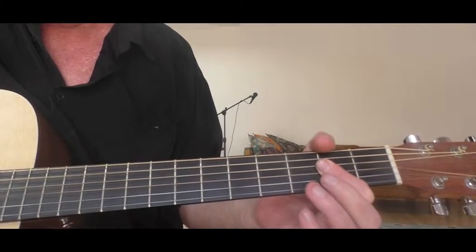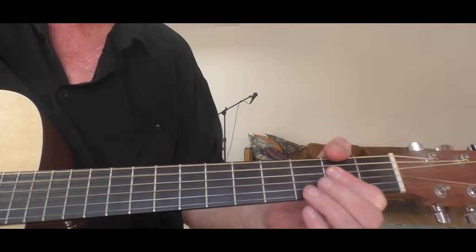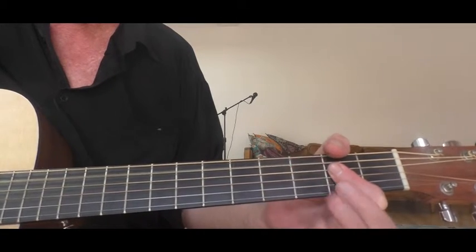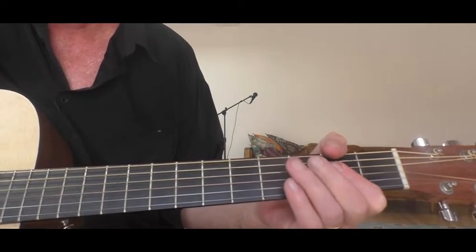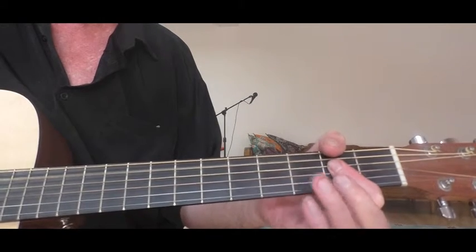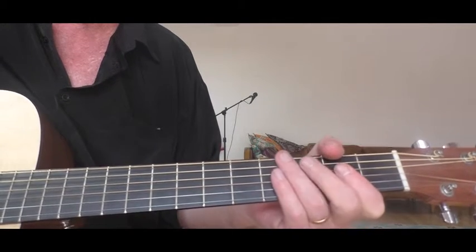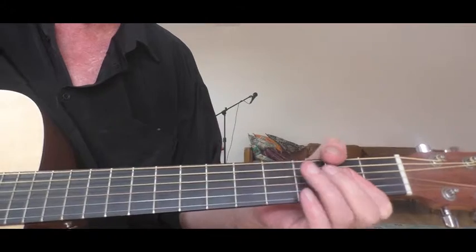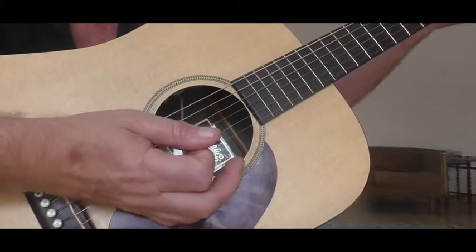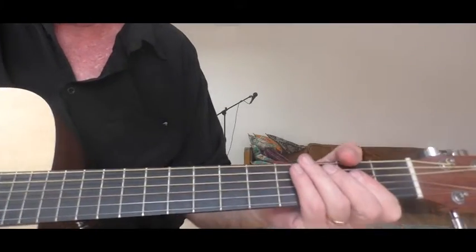I'm playing an A chord here, and I'm playing the high A which is the second fret of the G string. I'm playing the open A and I'm going back to the high A. You can hit both of the strings. On my right hand I've got my palm doing a bit of palm muting there, so I can stop the note from sounding for very long.